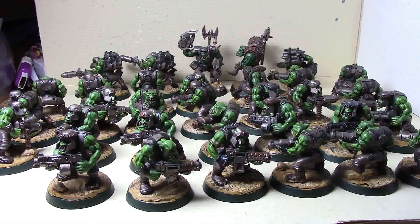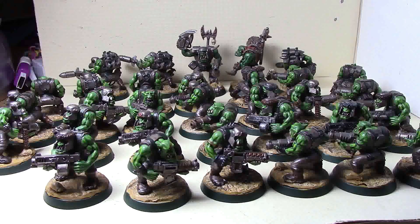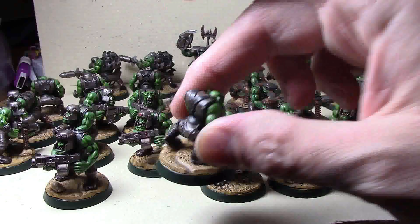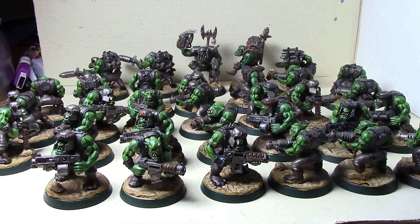Time for a hobby progress update. I've actually done some stuff this week - it's primarily been rebasing these guys. I got the bases done and went with green on the base rims because that's the same color I use on the unit straps, which is Caliban Dark slash Dark Angels Green.